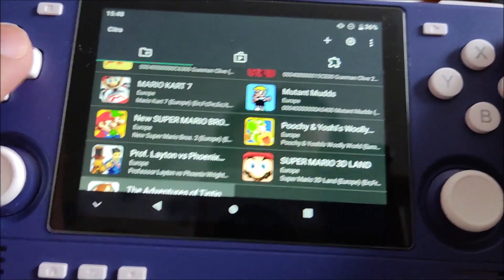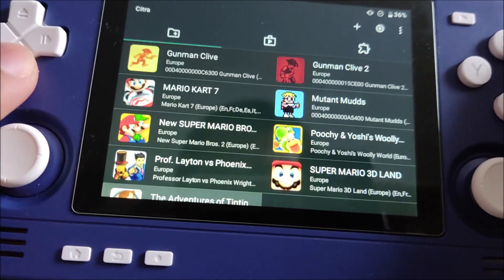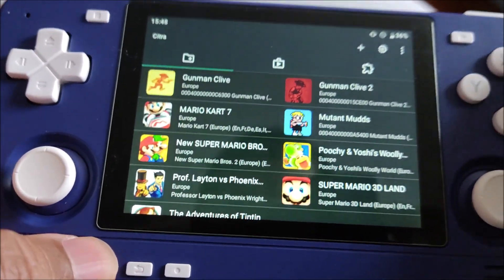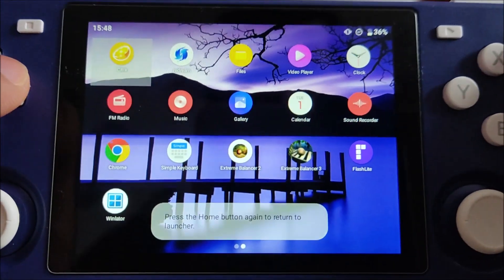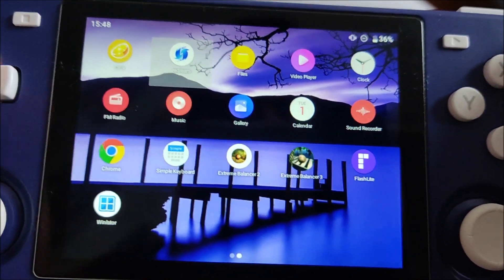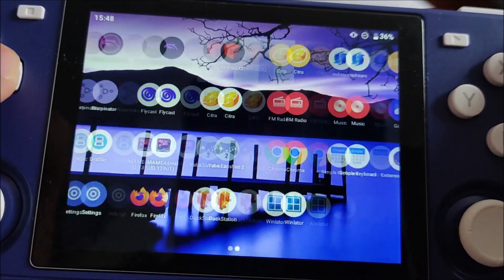I mainly play games like the Tintin emulator but some other games work fine too. Unfortunately it doesn't have Vulkan - hopefully the developer adds that. I also have Red Dream for Dreamcast and Playcast. As I said, I mainly use the Flycast one.